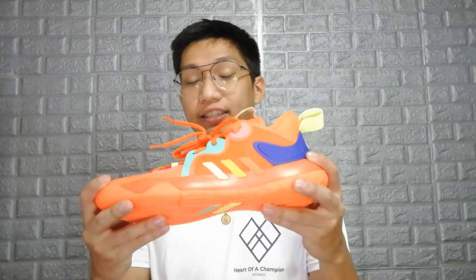Hey, what's up guys, it's me your boy JD and welcome back to the channel. For today's episode we're going to be talking about the Harden Step Back 2.